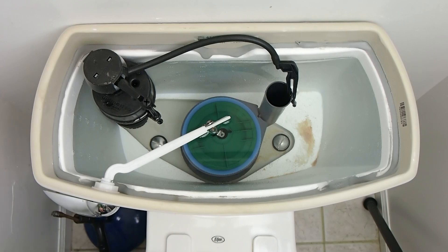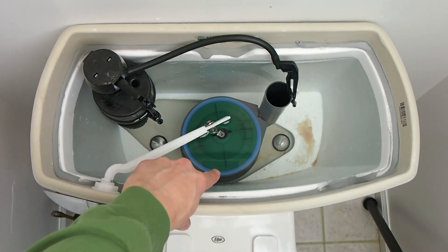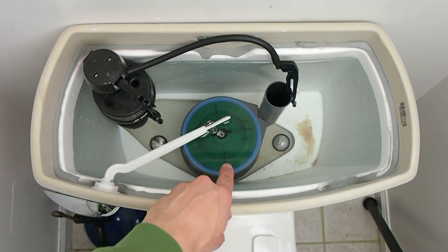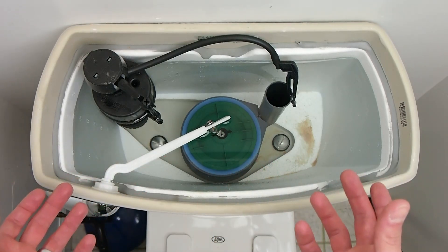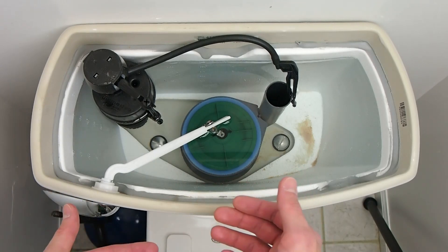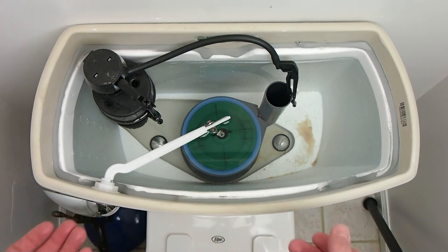Here's a new low flow style toilet. It works the same as the old style, it's just some of the parts are a little different. Got a handle connected to the arm, there's a chain on the end of the arm going down to the flapper. You'll notice this flapper is much larger than on the old style, because it's covering a hole that's a lot larger. That larger hole will allow the water to empty out of the tank into the bowl a lot faster, and you'll get the same forceful flush but using a lot less water.